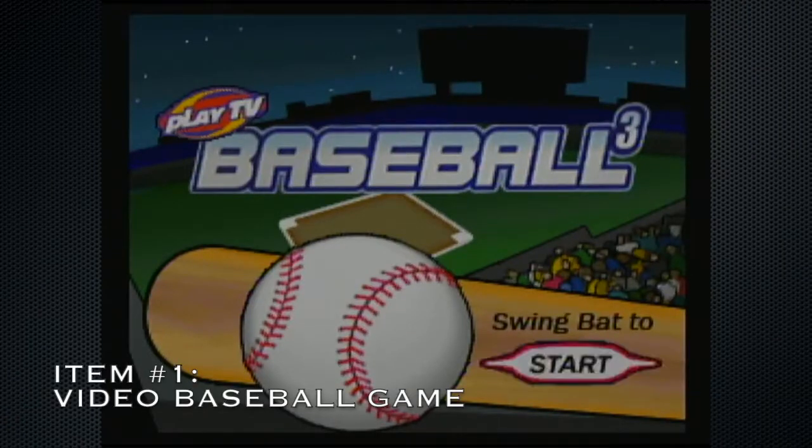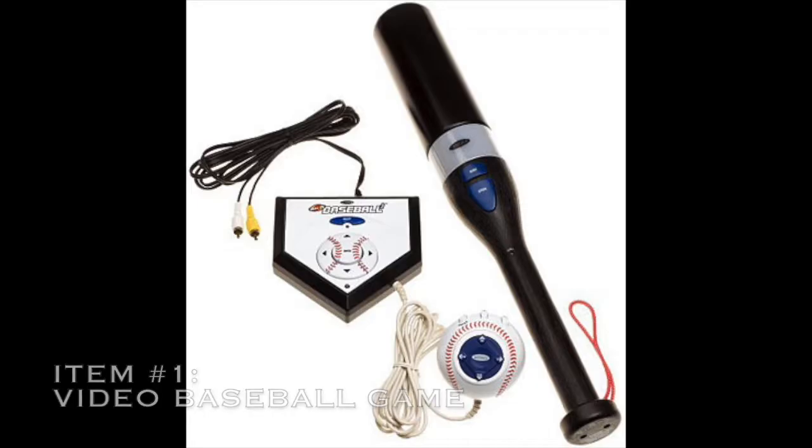Hello and welcome to Bins Worthy. I'm Todd. This is Brian the Unipiper and Mark Middleton. We just got back from the bins. What did you find for us, Mark? I found Play TV's Baseball 3. This was a video game we'd never seen before — it's got some controls here and here. I thought maybe you would have a catcher and a pitcher and you'd be able to play. So we plugged it in and turned it on.